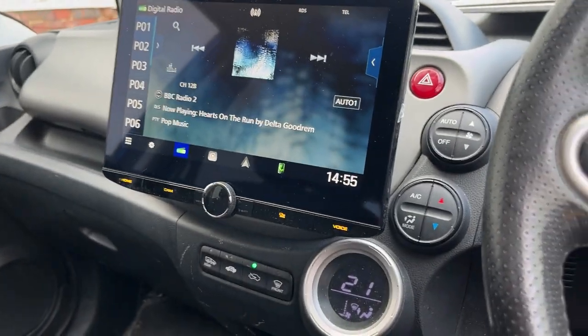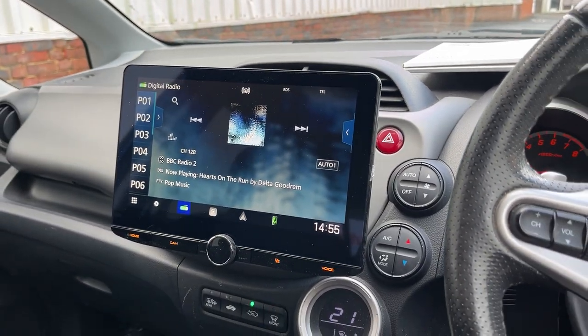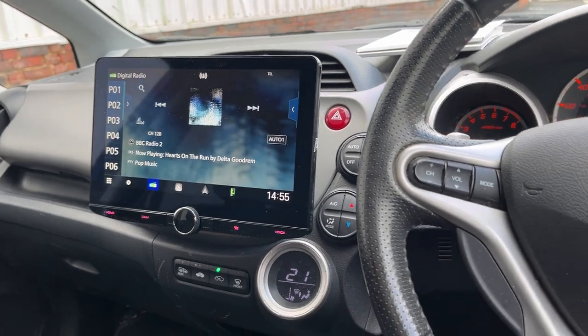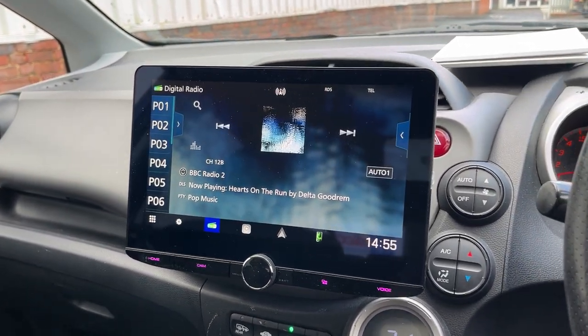We've installed a Kenwood DMX9720 DABS into this car. The gentleman wanted a bigger screen and he's got one.